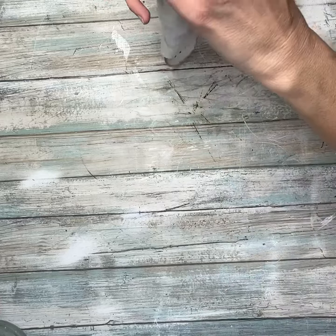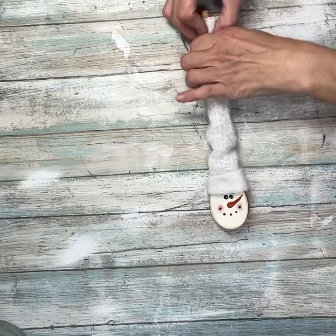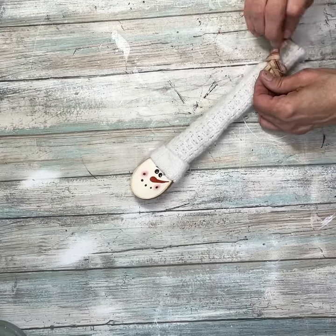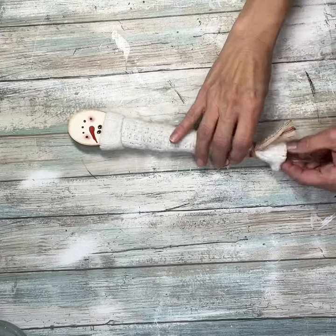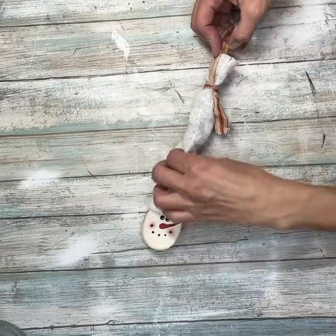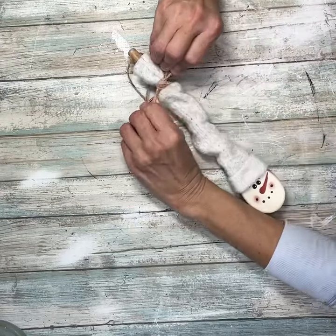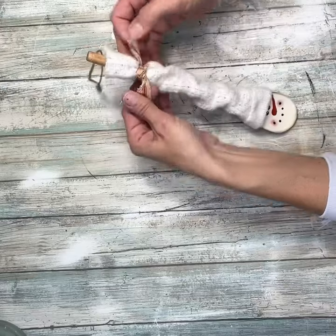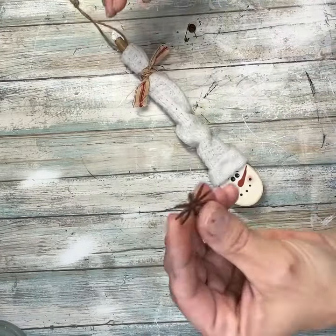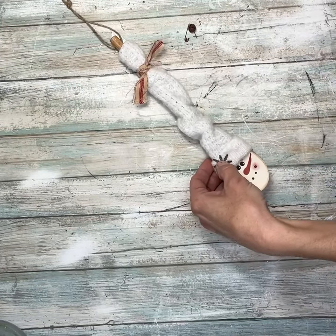Look at how cute his little hat looks. I'm going to leave it really long like that. I'm going to take a piece of red ticking fabric that I had — I just ripped off a strip and I'm going to tie that at the top, then slouch down the hat and tie it off into a double knot to make a little bow. Next I'm going to take this rusty snowflake that I had and put that right on top of the hat.